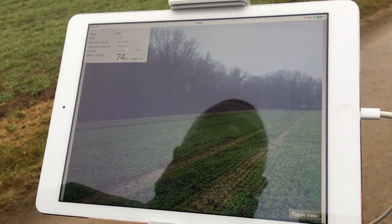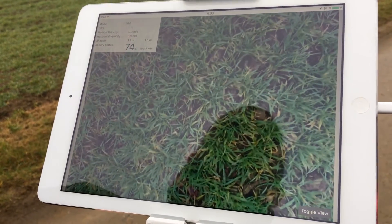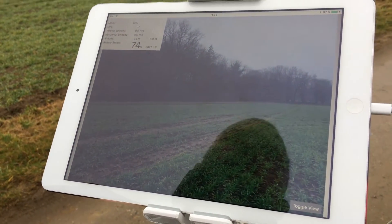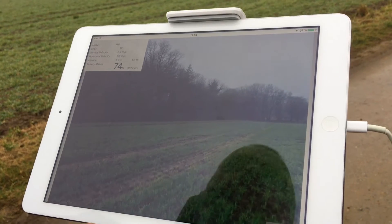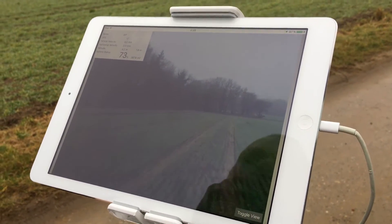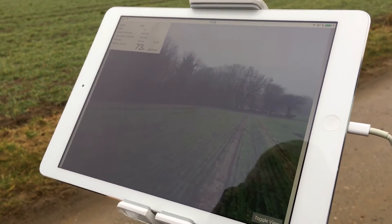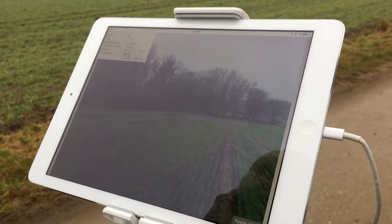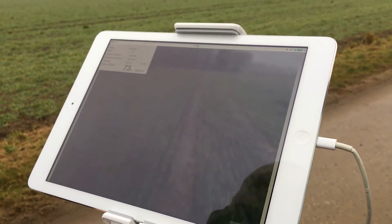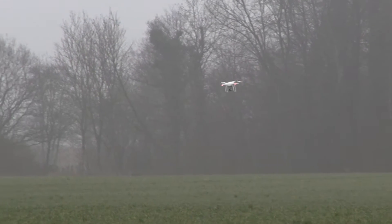The safety is engaged, so that means when the ultrasound measures below two meters it's increasing the height. That's quite nice. You can just see it — small white spot. So this is the last point.